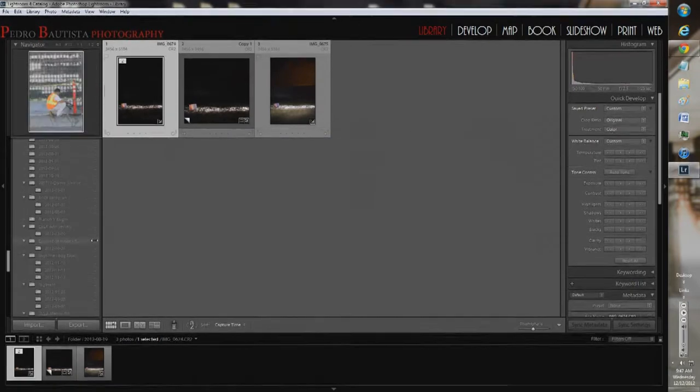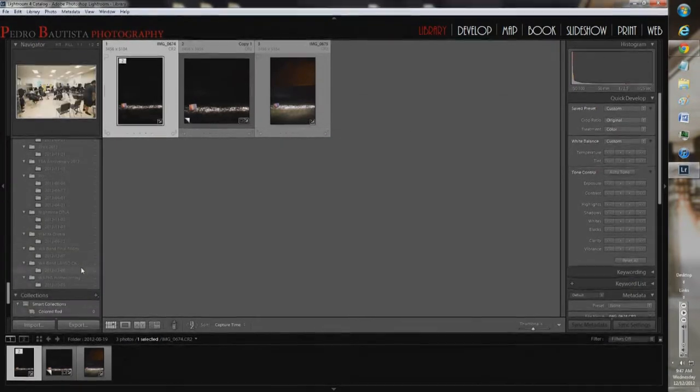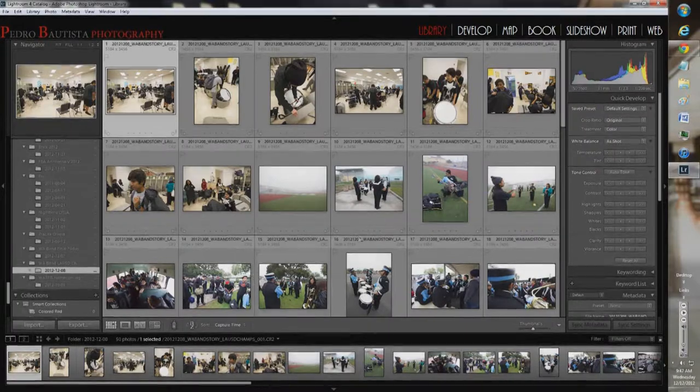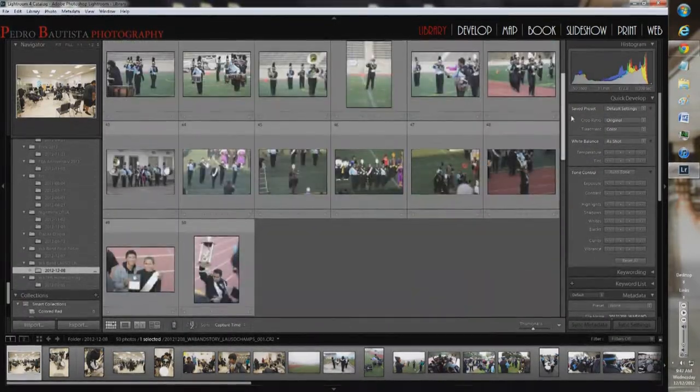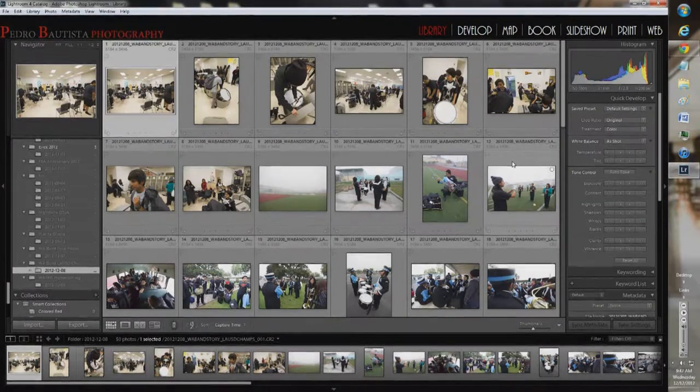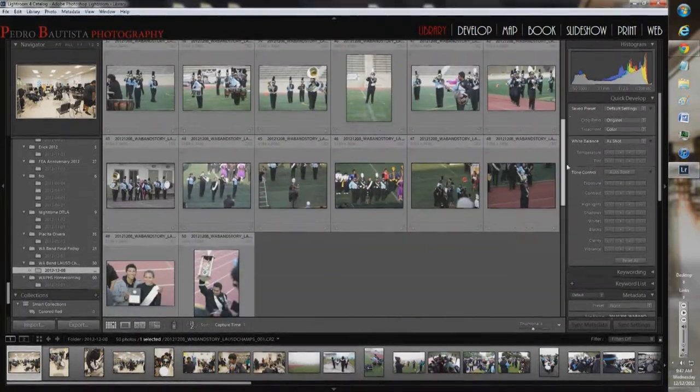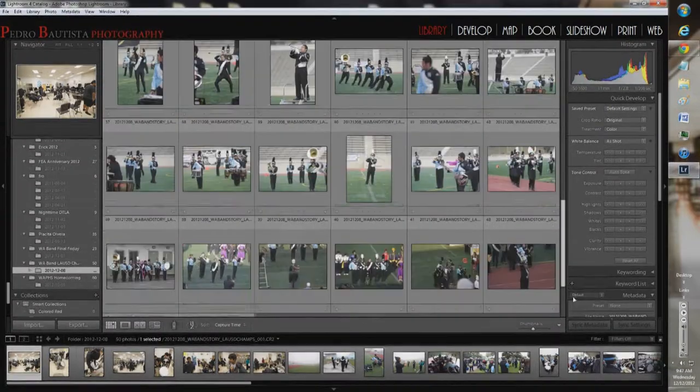I'll be showing some tips and tricks today. I have a somewhat special treat — I used to teach a mine back in high school, West Adams Preparatory High School in Los Angeles, California. They had their final championship competition this last Friday on the 8th of December, and I set out to photograph them. It wasn't just pictures — I wanted to create a photo story out of the entire day.